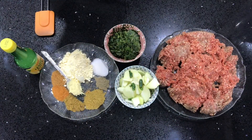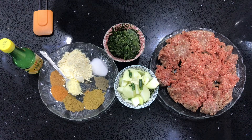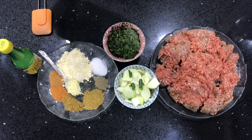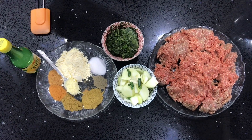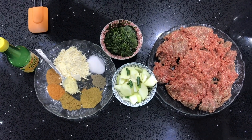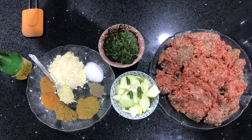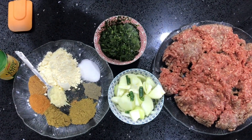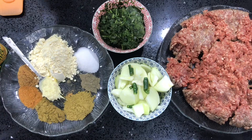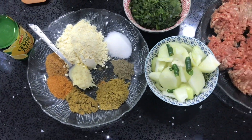Hi and welcome to Yasmeen Coates. Today I'm going to show you how to make Gulati Kebabs. This recipe originates from India and the story goes that these kebabs were created for a toothless king who was very fond of kebabs but due to being toothless he couldn't chew them. And once you make them you will know how amazingly soft they are and they just melt in your mouth.